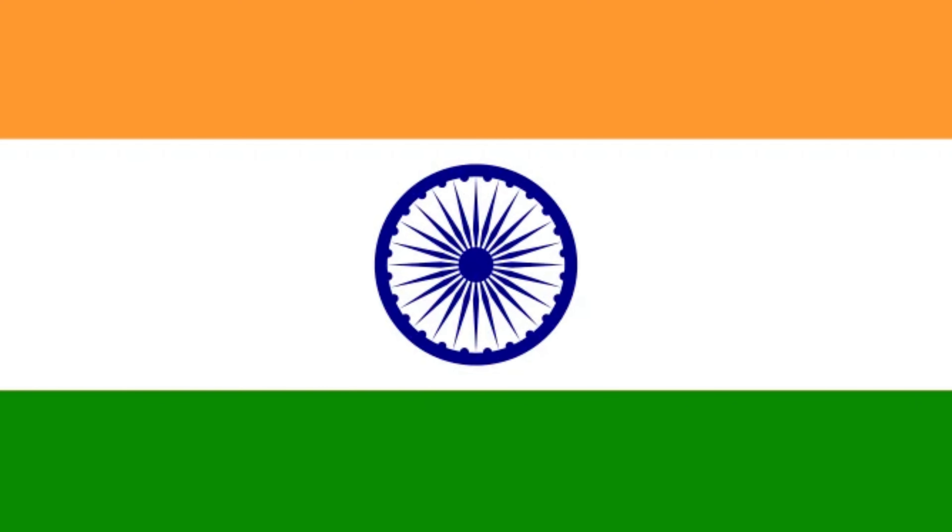The Chakra. The Dharm Chakra depicts the wheel of the law in the Sarnath capital, made by the 3rd century BC Mauryan emperor Ashoka. The Chakra intends to show that there is life in movement and death in stagnation.